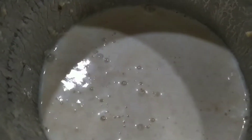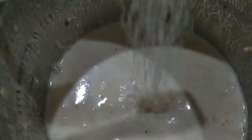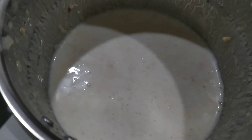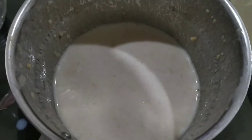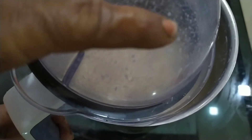Add everything to the blender. Now we are ready for the rambutan shake.